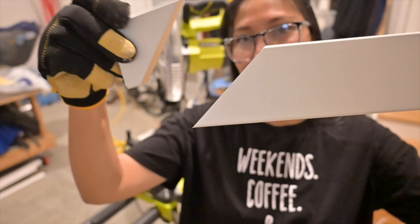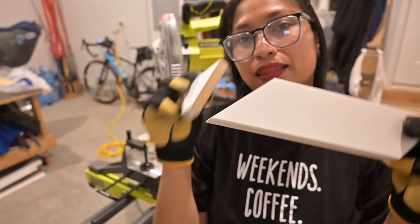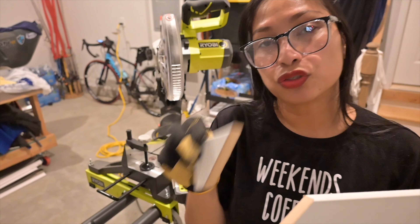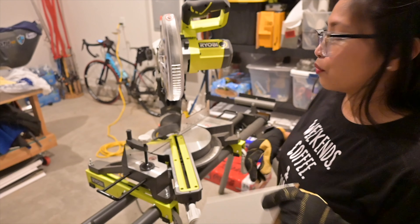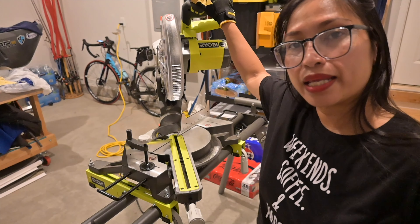All right — so here you go, the 45-degree angle cut.